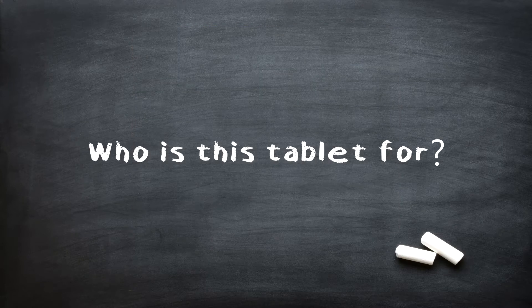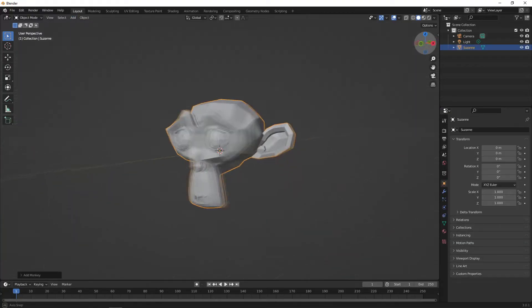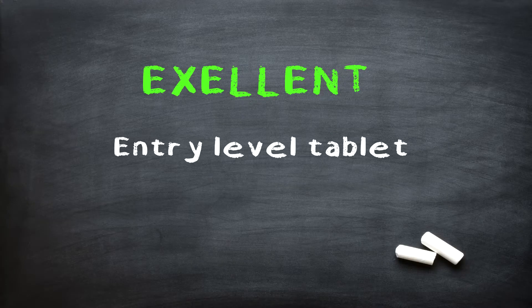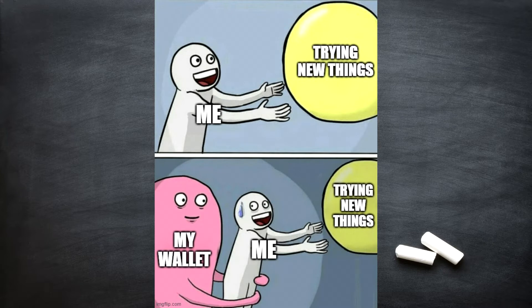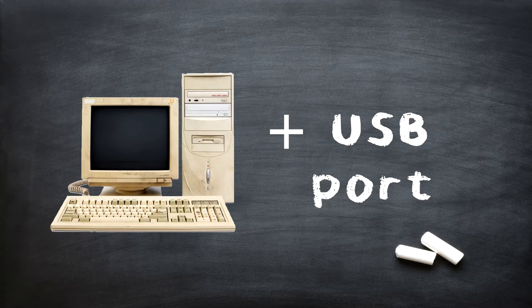So who is this tablet for? Pretty much anyone who wants to start digital art — be it 3D, animation, sculpting, retouching pictures, or even teaching. It's an excellent entry-level tablet for people on a budget, or for someone that just wants to try new things and isn't sure if they're going to stick with it. You just need a computer and a free USB port. That's it.